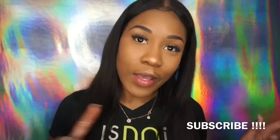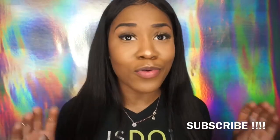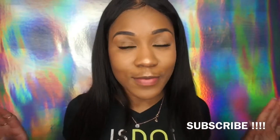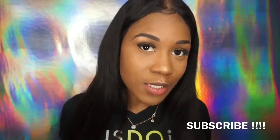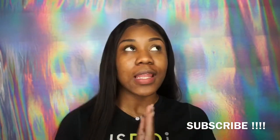It's gonna be a quick eyebrow tutorial, y'all. I hope you like the video. If you don't know how to do your eyebrows, I hope you learn from this tutorial — I try to make it as simple as possible. Like, comment, and subscribe. I did one brow off camera, so I'm gonna show you guys how I did the other one. It's gonna be really quick.